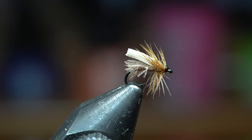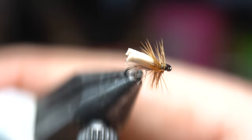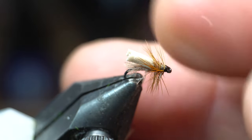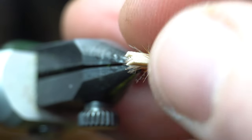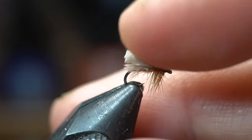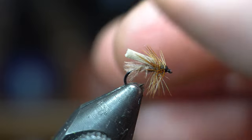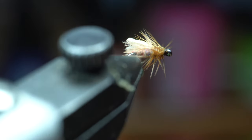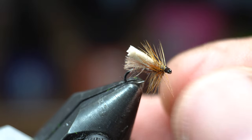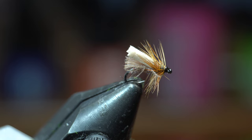Anyway, there we go guys — there is the finished foam CDC caddis. I think this is going to work really well at that spot. It's about the right size; this is about how small they were. Maybe they were a little smaller, but I don't think those trout are going to be measuring them. They were tan — this is perfect for them. It might've been slightly darker, but we've got some dark hackle on there, so I think this is going to really fool those trout.